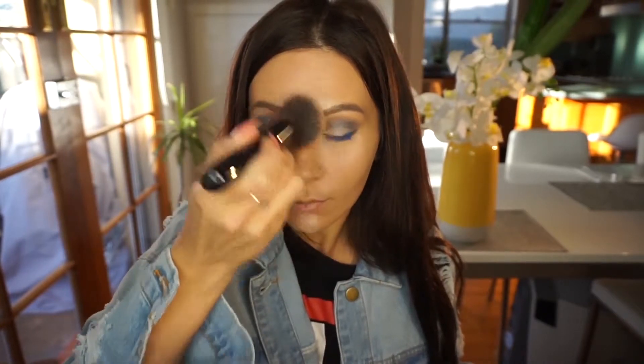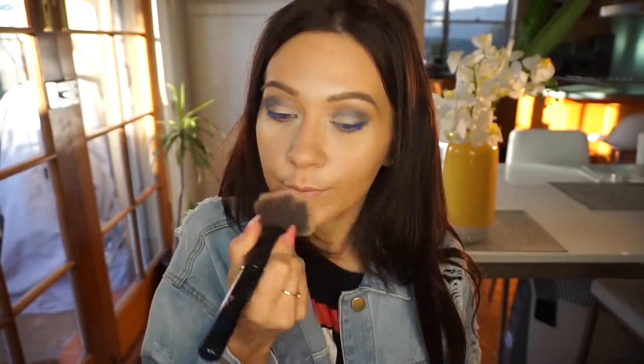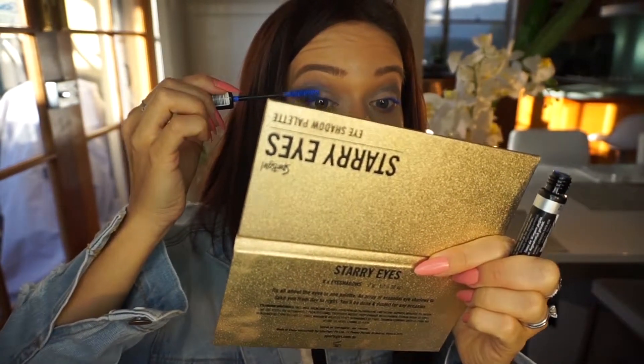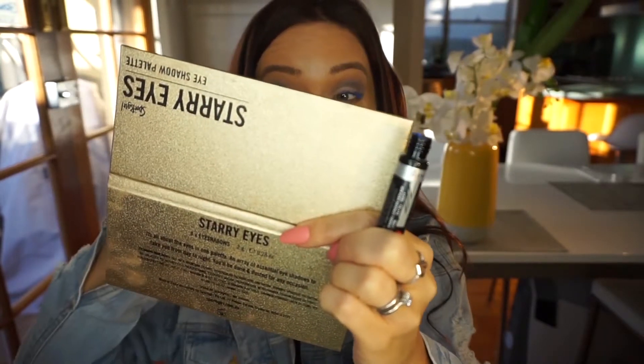I'm also doing just a really quick wing, and yeah, that's basically pretty much done — super quick! I'm just removing some leftover translucent powder and going again with mascara just to make sure it's all saturated.